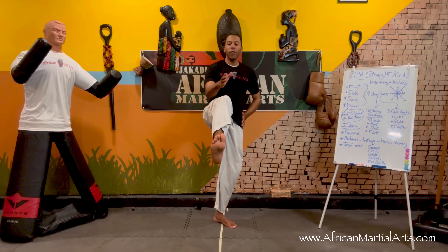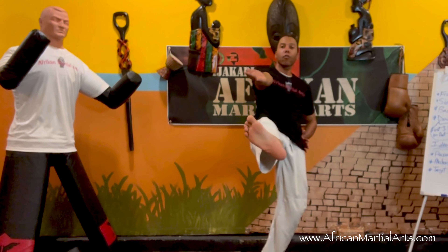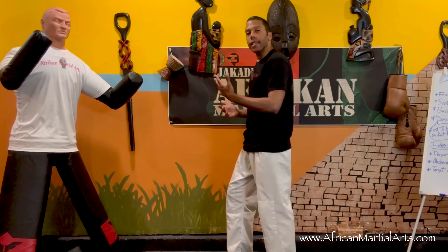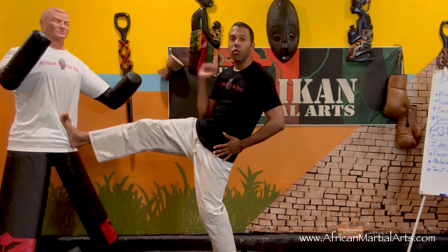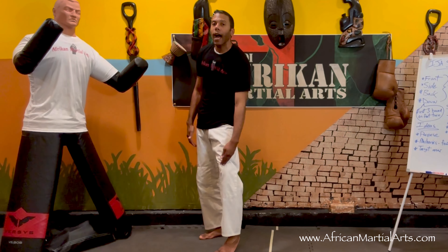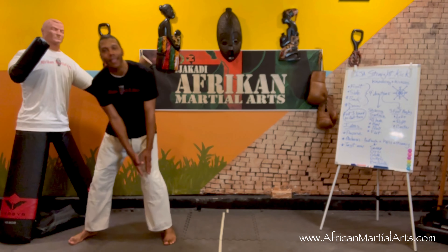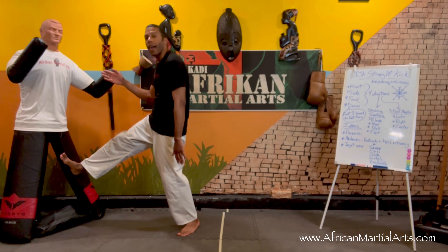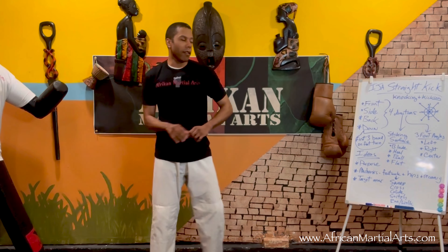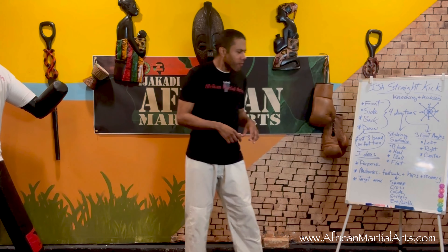I have different foot angles when throwing the front kick. My foot can be centered, angled to the left, or angled to the right. If I'm throwing a front kick to the body I might have my foot centered, but if I'm throwing it to the knee or thigh I might angle the foot to better align with the target. Otherwise, if my foot is straight and narrow, it's very easy to slide off the leg, and then I'm the one getting hit. You angle your foot depending on the striking surface and target area.